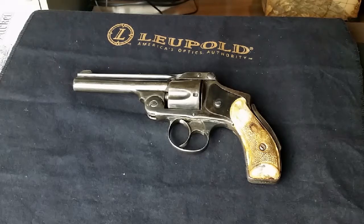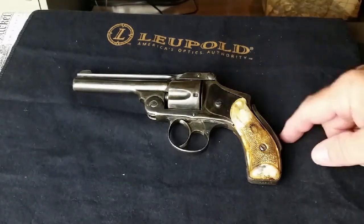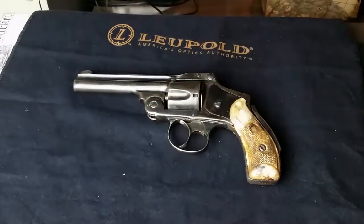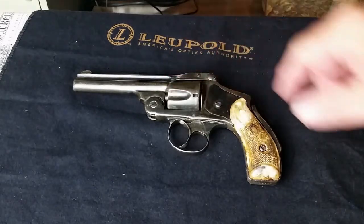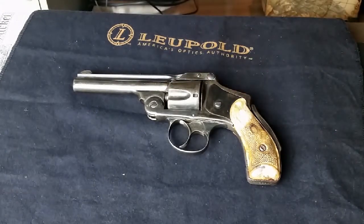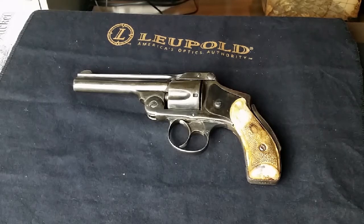This particular model reminds me of the Schofield 45, which is a breakback action. It's got a catch right here, hinges right here, and it's a self-ejecting type mechanism for your spent shells — your brass. That's another great thing that reminds me of the Schofield 45.